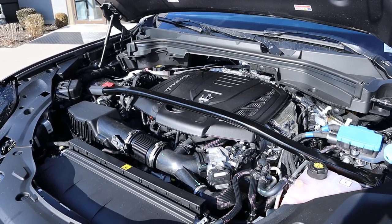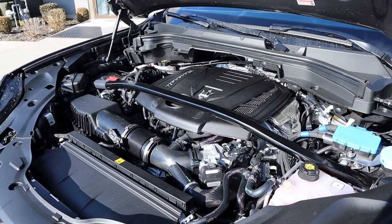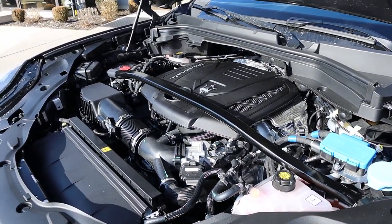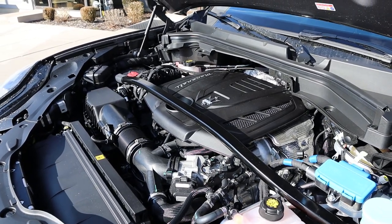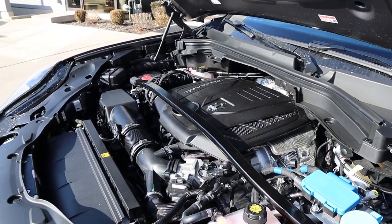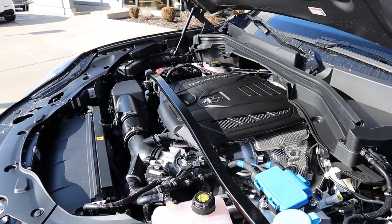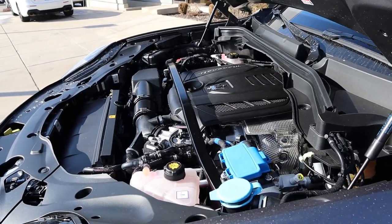Under the hood, we have a turbocharged 2-liter 4-cylinder paired to a 48-volt mild hybrid system and an 8-speed automatic transmission. Fuel economy is 22 around town and 29 on the highway, with power outputs being 296 horsepower and 332 pound-feet of torque, giving this a 0-60 time of 5.3 seconds.